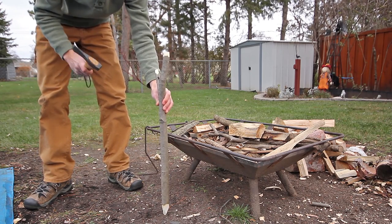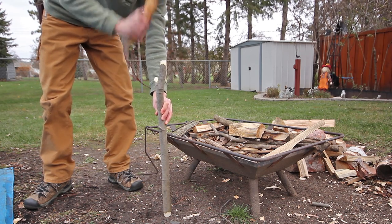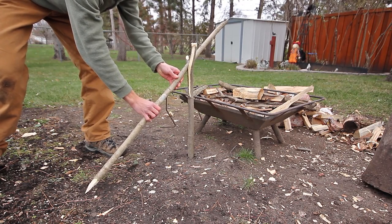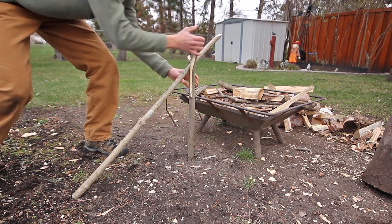Now pound the Y stick into the ground to your desired height. Then push the sharpened end of the long stick into the ground, making sure the flat head is above where you want your fire to be.